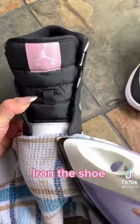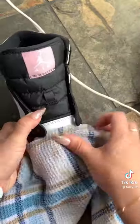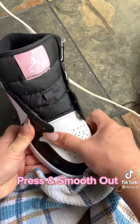Now literally iron the shoe, medium heat, don't stay in any spot for too long. Every so often go in and press and smooth out the leather.